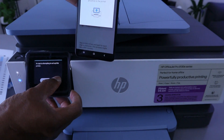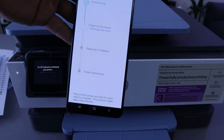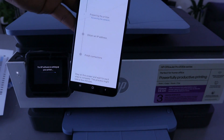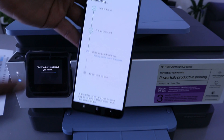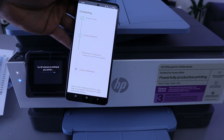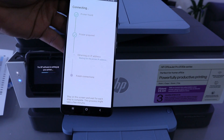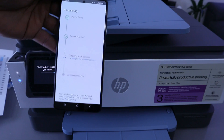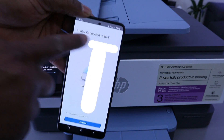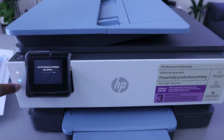It's finding the printer. Printer is found — tap the checkmark on your printer. Go to the printer and select 'Allow'. The app is now preparing the printer. You will see the information on the phone and also see it on the printer display. The printer is prepared and now it's obtaining an IP address.